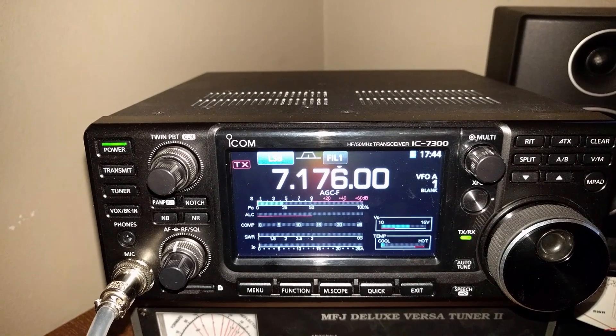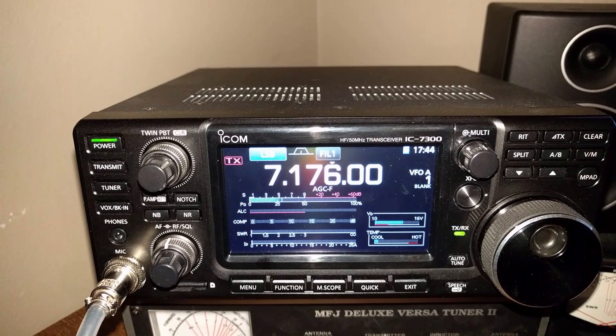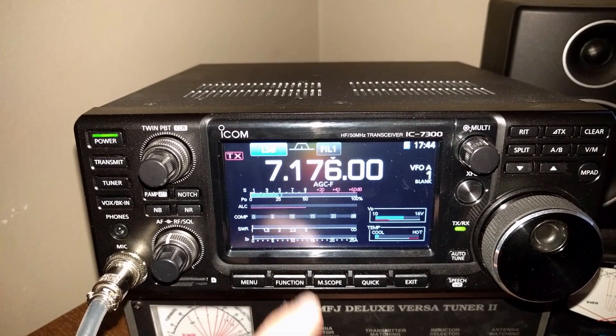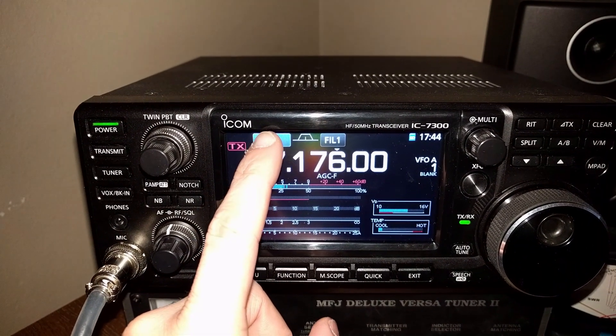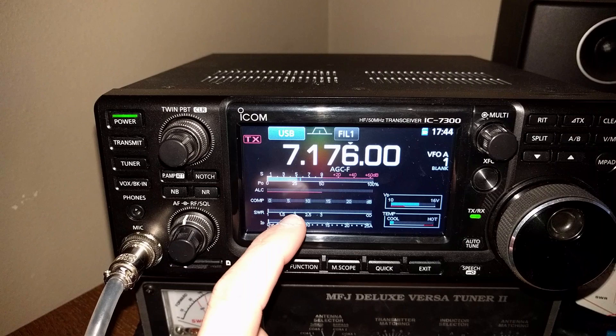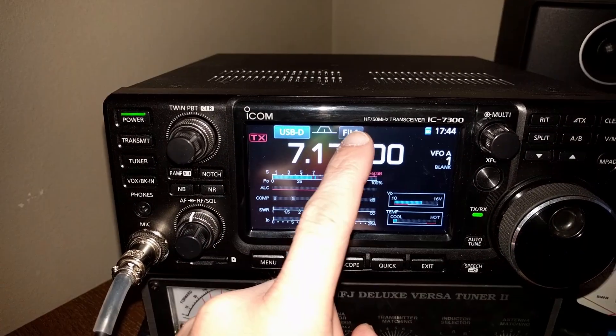Here's how to set up the ICOM 7300 for using FT8. First, go and set your mode — touch up here, we want upper sideband, and we also want data mode.